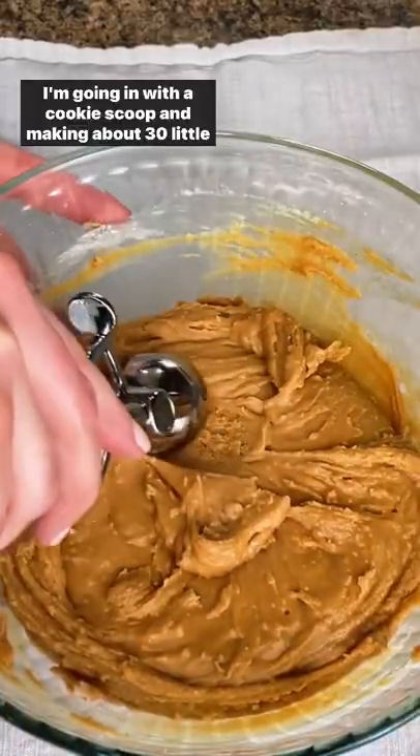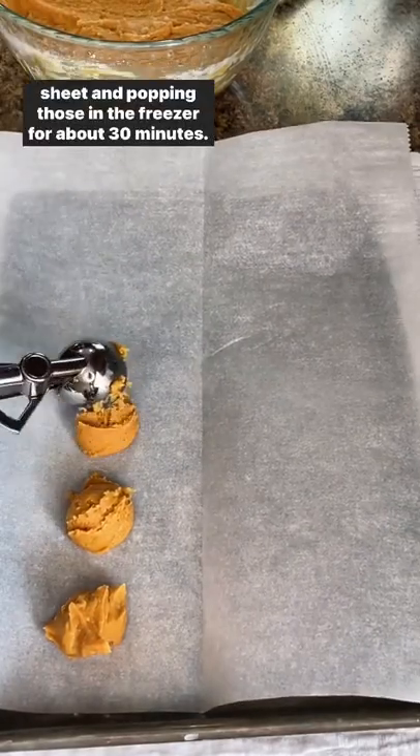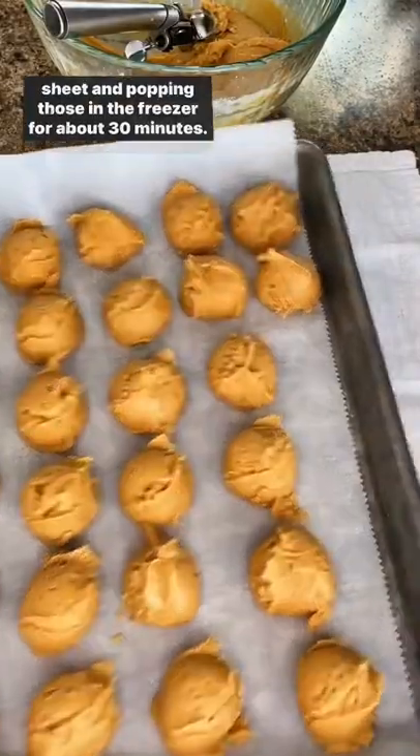Using a cookie scoop, make about 30 little peanut butter balls, place them on a parchment-lined baking sheet, and pop those in the freezer for about 30 minutes.